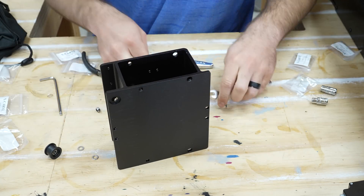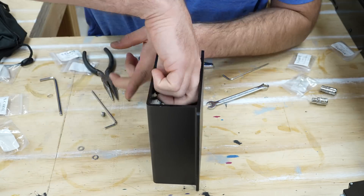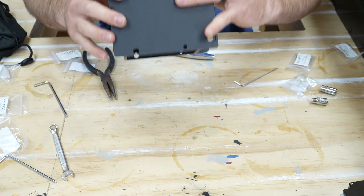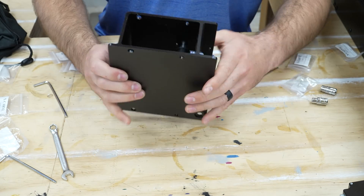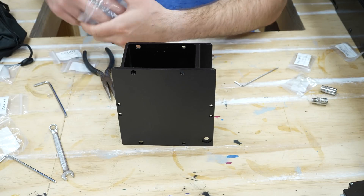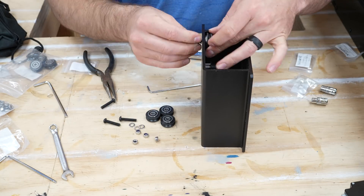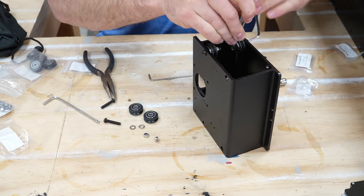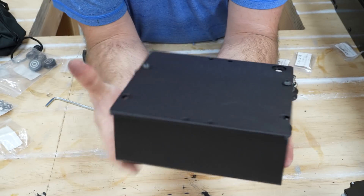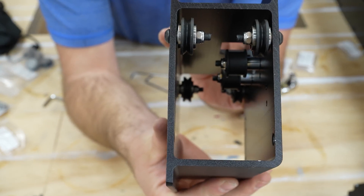That wasn't bad — let's flip it and do it again. Those are in, they're aligned, they look good. Now we move on to V wheels. These go on the big holes on the outside. Inside here you can see there are just a bunch of little wheels.